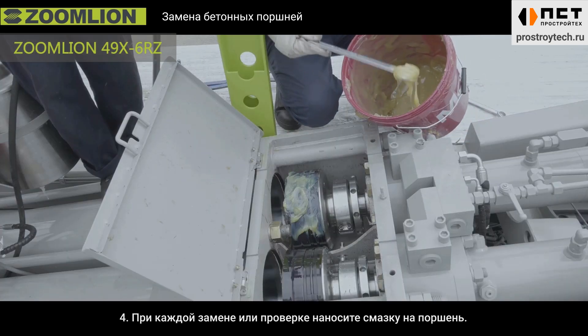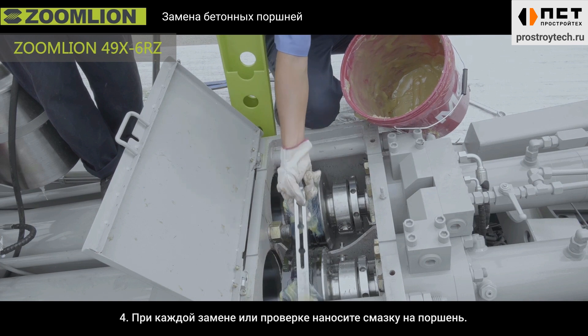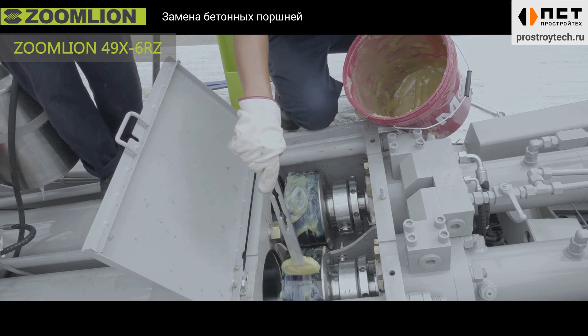Fourth, grease the concrete piston during operation or inspection to prolong its service life.